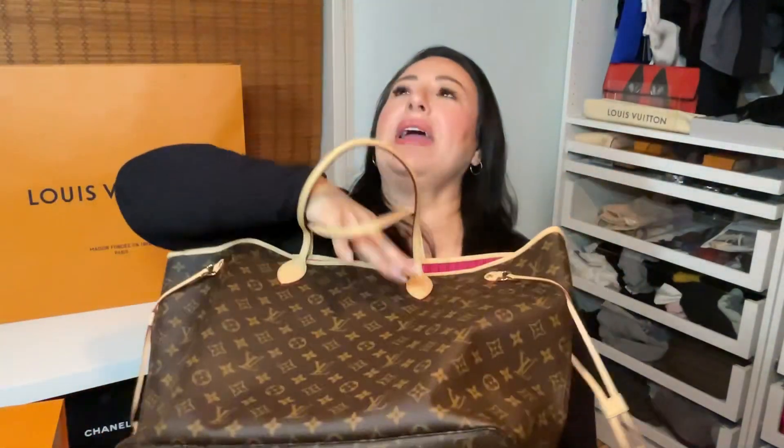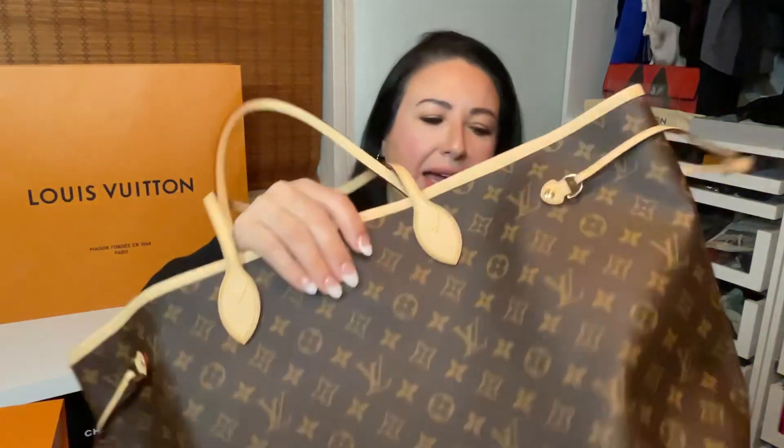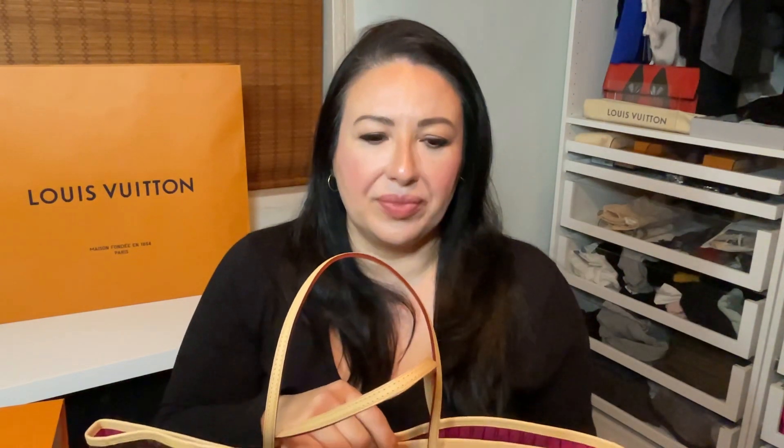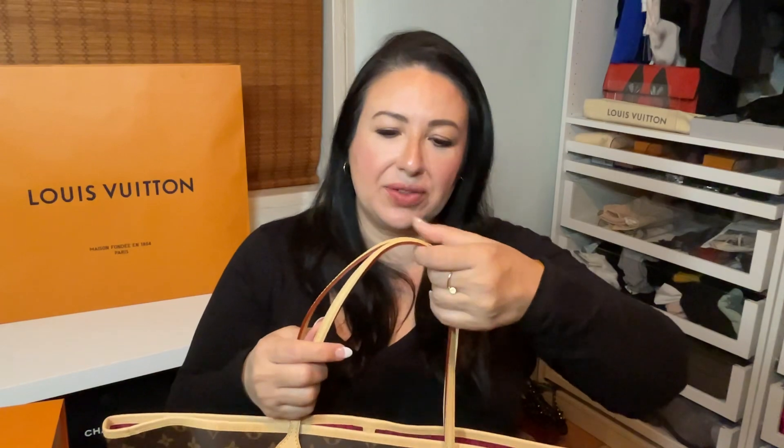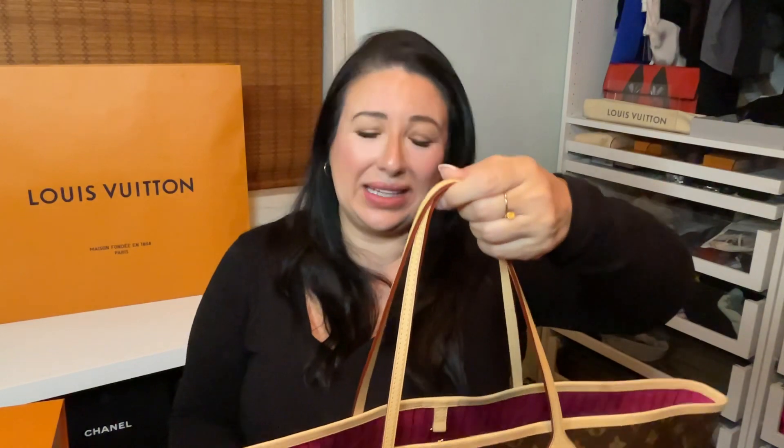The bottom of the bag — I'll show you right here — is one solid piece. There are no feet on the bottom. I understand how feet can help, but I've seen so many people with this bag have one for 10 to 15 plus years without feet and they make it through airports and travel and around the world. I guess this bag really isn't going to need anything like that.